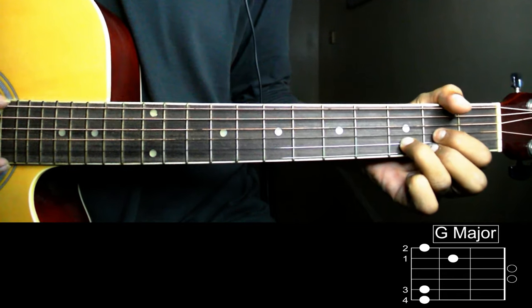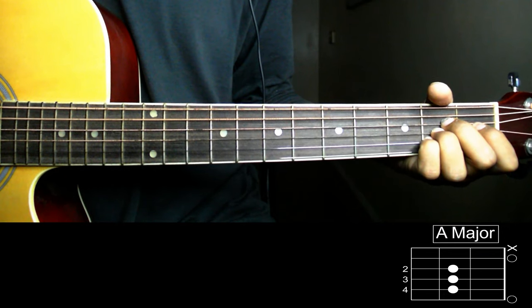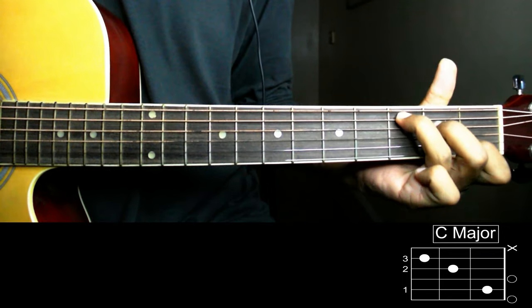Second chord is D major. Third chord is A major. Fourth one is C major.